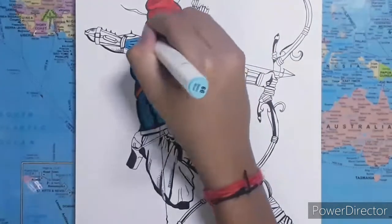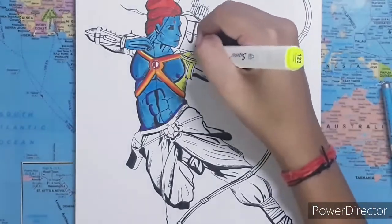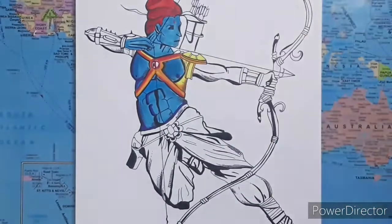Also, if you want to make a part of your drawing more highlighted, just use a lighter color in that area. I did the same thing with the face so that it looks slightly different than the rest of the drawing.